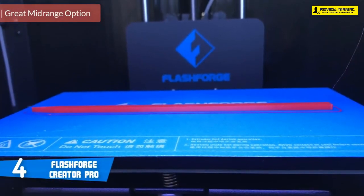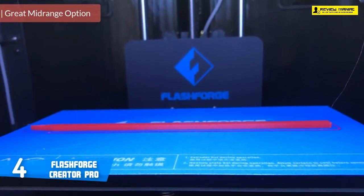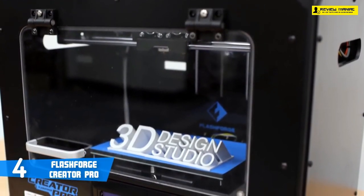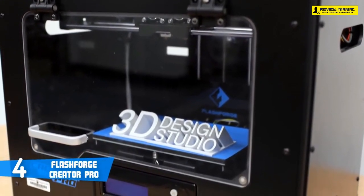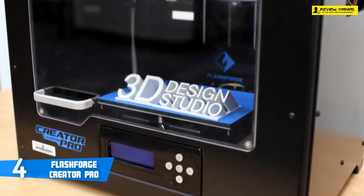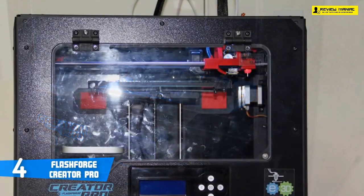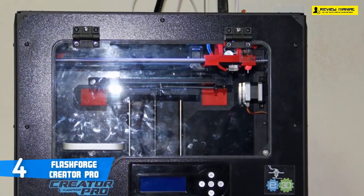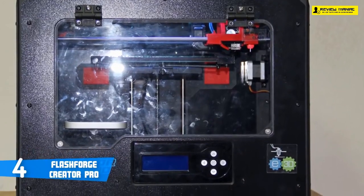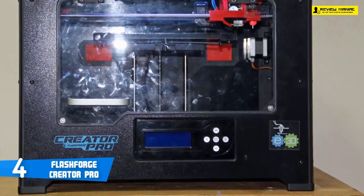The FlashForge Creator Pro is one of the most mid-range options you can find in the popular 3D printers category. Like many other printers, the FlashForge Creator Pro requires manual bed leveling since it does not have automatic bed leveling. The bed level must be very precise to achieve quality prints, so the FlashForge is made mainly for professionals. The printer supports printing from an SD card and from a computer using USB, however it does not ship with Wi-Fi capabilities.